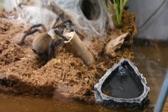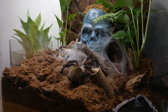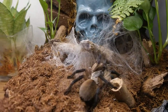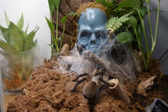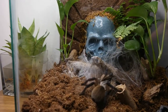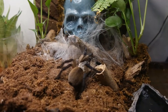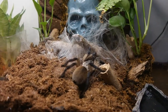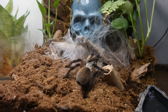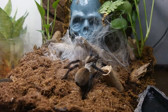There's a water dish there, so this is the setup for Monocentropus balfouri. I had to poke it out for you guys because she's way down there. By the way, she's a confirmed female, so they practically live up to 20 years. She's about 6 years now, so yeah — a lot of years to go.